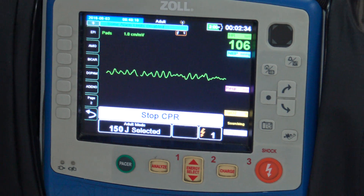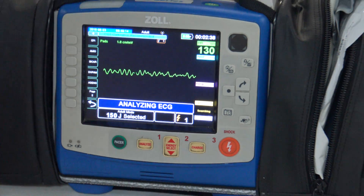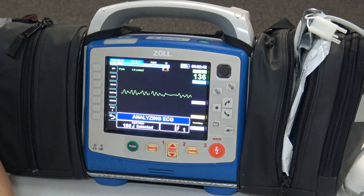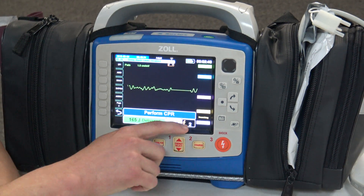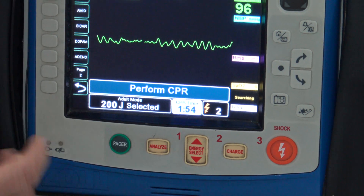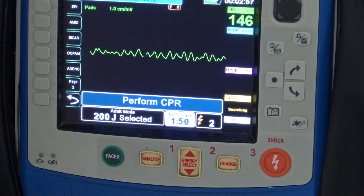Stop CPR — two minutes is up. We're stopped, hands are off, and clear. Press shock. We've got another shock advised, and as you can see it's moved up to 150 joules. The total number of shocks goes to two, and the timer comes back to two minutes to start counting down again. The next one is set up for 200 joules.